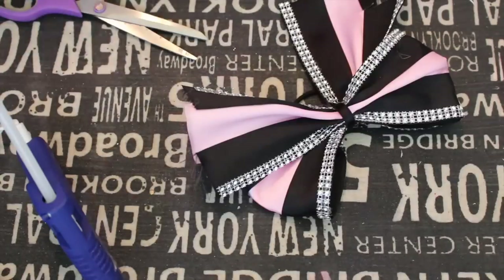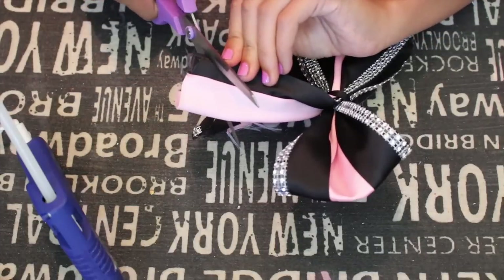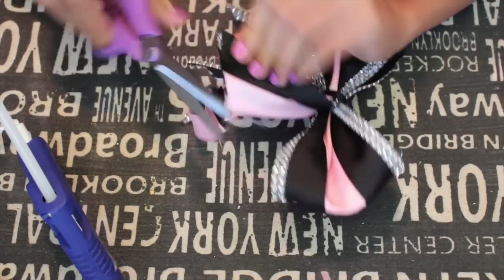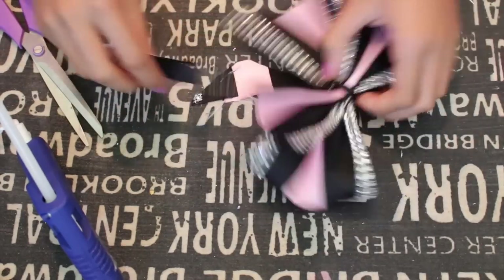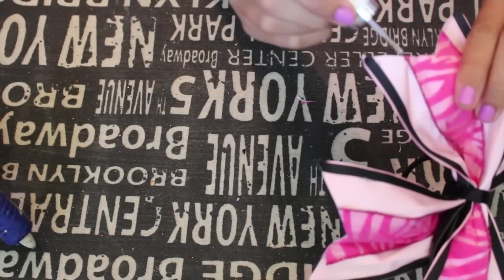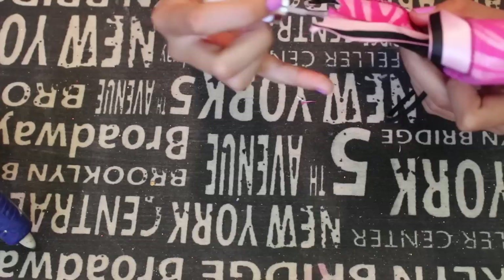You can also cut the ribbons at the ends of your bow into like a backwards triangle. If you don't want it to fray, you can add some clear nail polish to the end so that the ribbon won't fray at all. And that is the basis of your bow — you're basically going to do these steps for each of the bows I'm showing you.